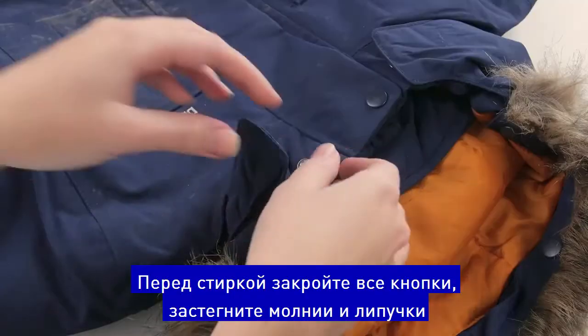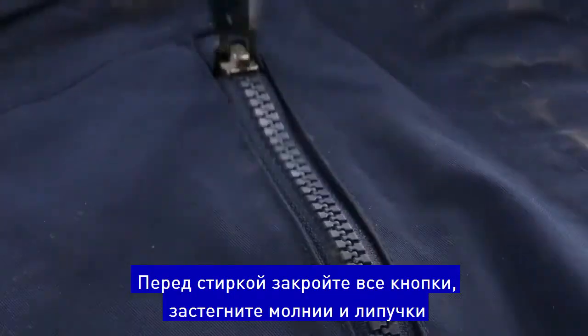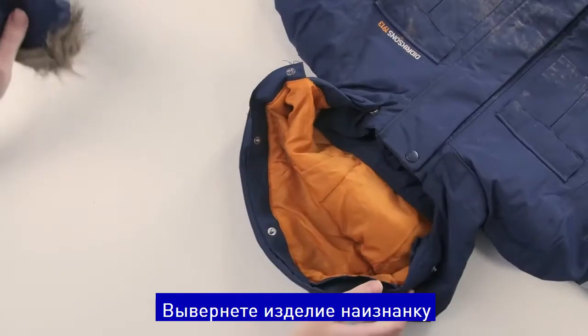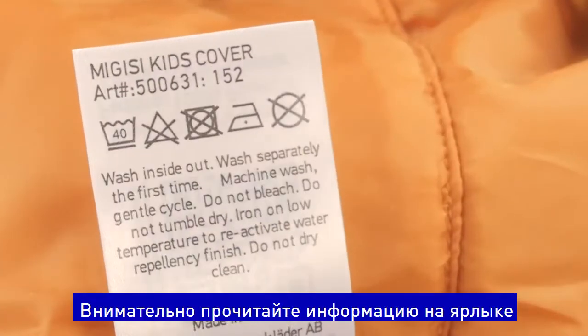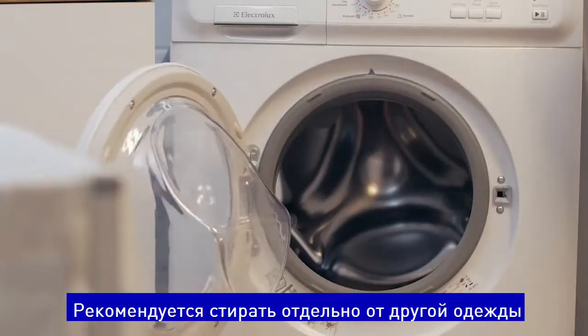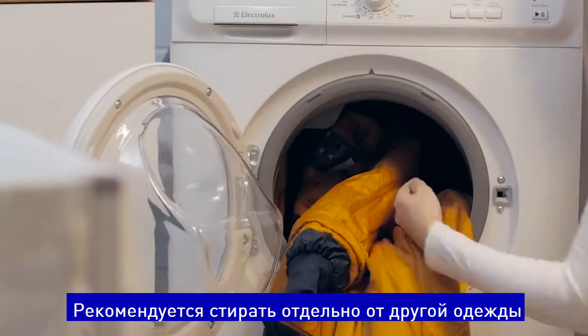Before washing, close all buttons, zippers, buckles, and velcro. Remove detachable parts such as synthetic fur. Wash the garment inside out. Read the garment's care instructions carefully. Wash garments separately the first time and use a small amount of gentle detergent.